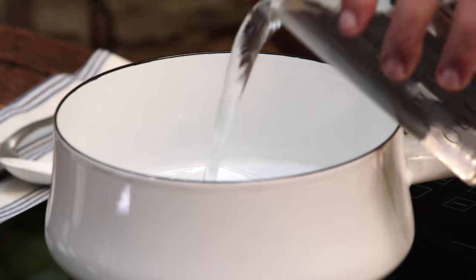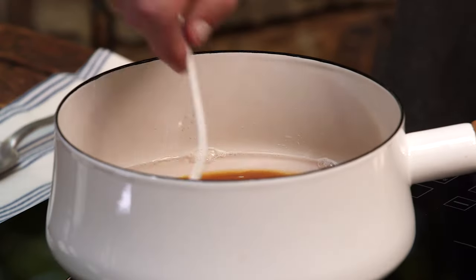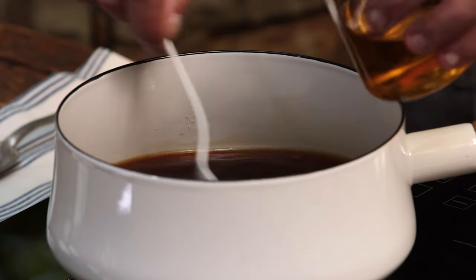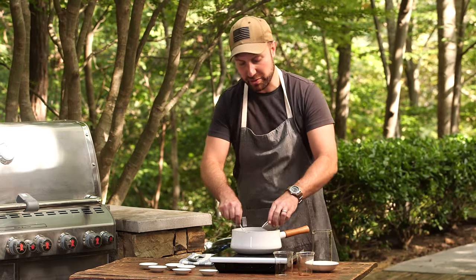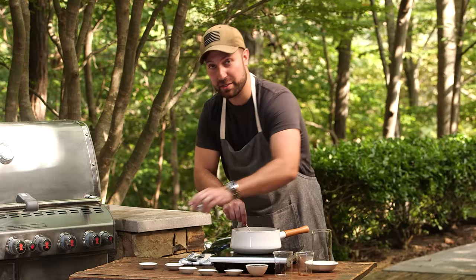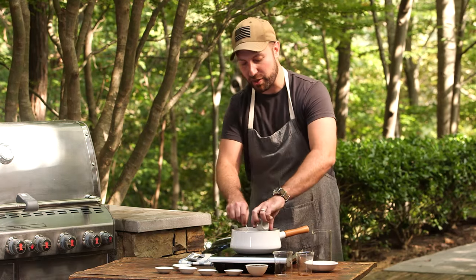I'm gonna start out with two cups of water. We'll add to that half a cup of firmly packed brown sugar, and it gets its black barbecue sauce name with a half a cup of Worcestershire sauce, another half cup of apple cider vinegar, one teaspoon of freshly squeezed lemon juice, one teaspoon of sea salt, half a teaspoon of garlic powder, half a teaspoon of onion powder, half a teaspoon of black pepper, and half a teaspoon of white pepper. It's sort of the secret ingredient — half a teaspoon of allspice.